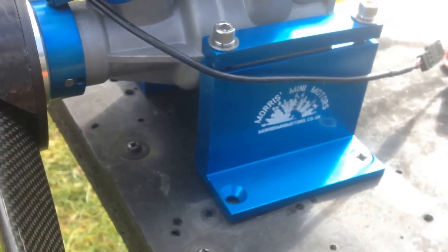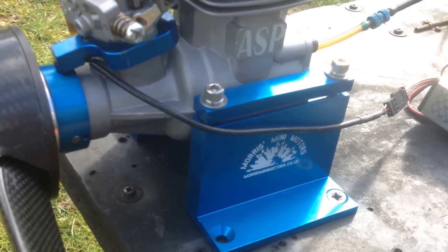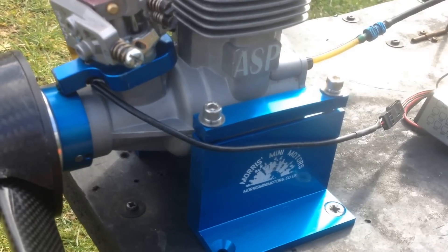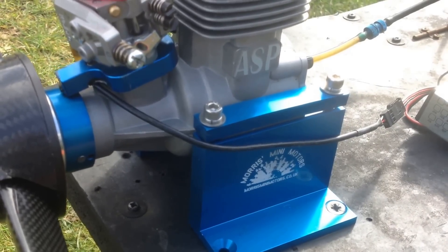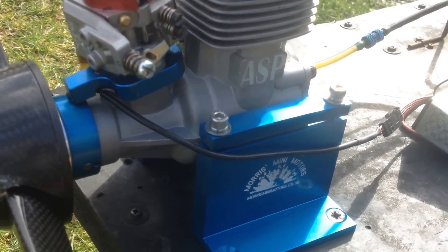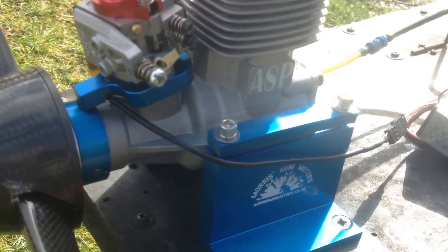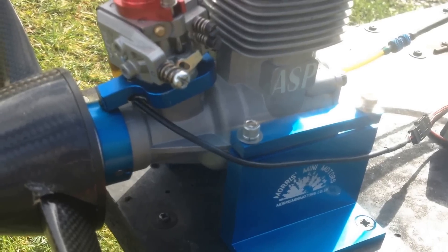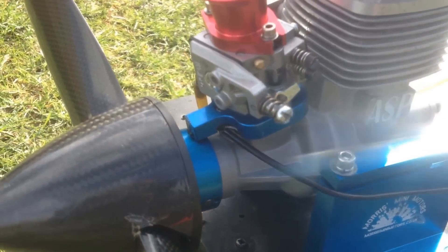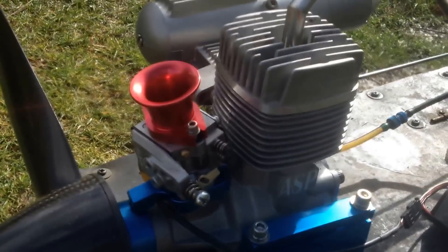You can also see a new test stand, because I couldn't find any way to mount this really easily on my little test bench. So I just built one especially for this engine and bigger engines as well that use the real monk style, like the rotor motors. This test stand fits all of them really nicely.